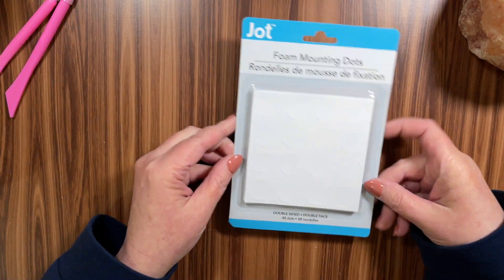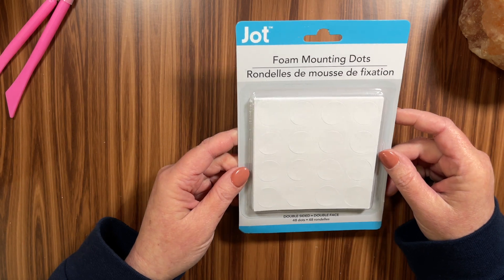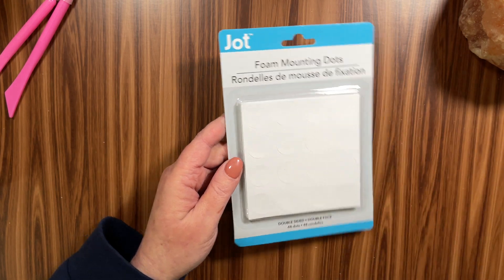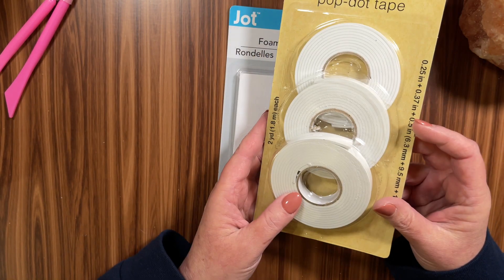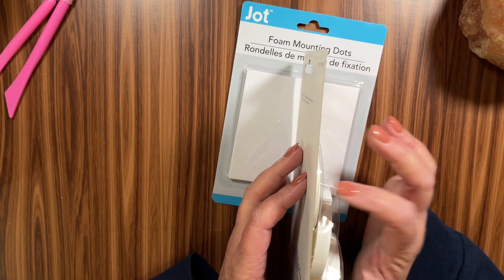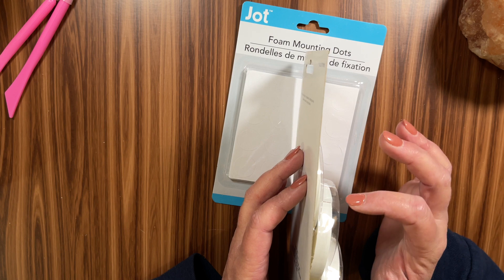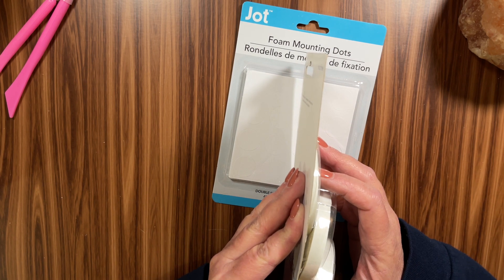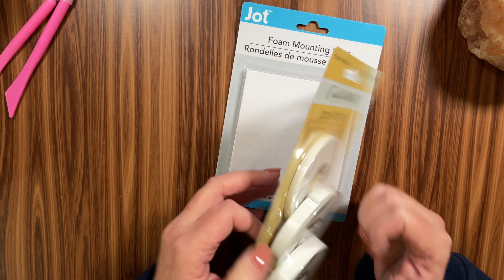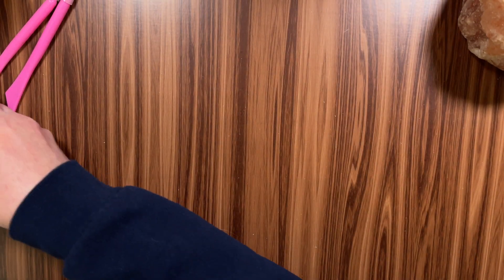Then I found some foam mounting dots. This stuff can be expensive when you buy it from Graphic 45, and the fact that they had this — 48 dots total and they're really large. You could cut them into fours or cut them in half. They also had double-sided foam tape in three widths: an eighth of an inch, a quarter of an inch, and what looks like three-eighths. Can never have too much foam tape, especially when you do a lot of dimensionals like I do.